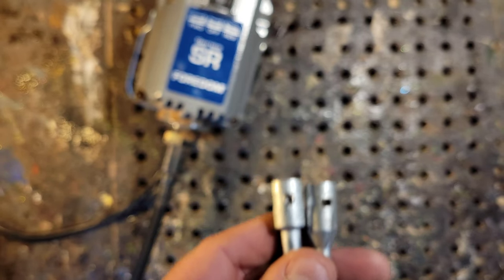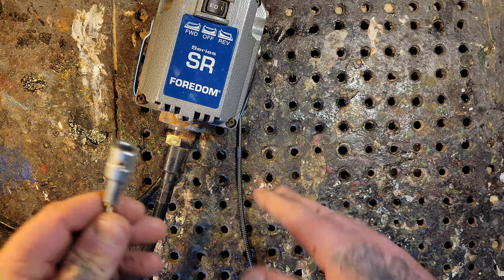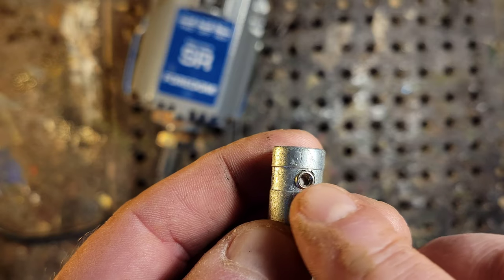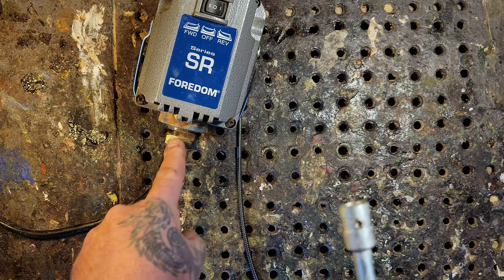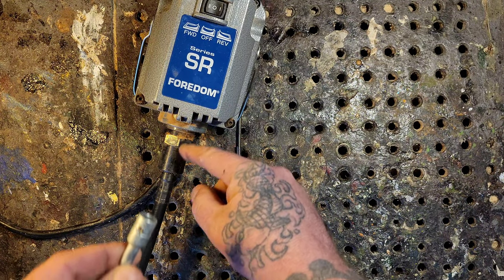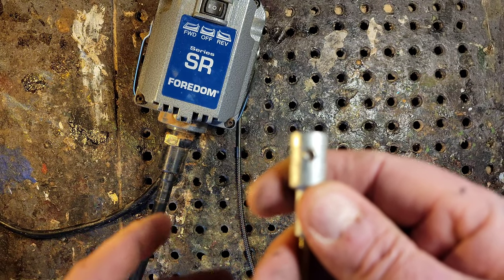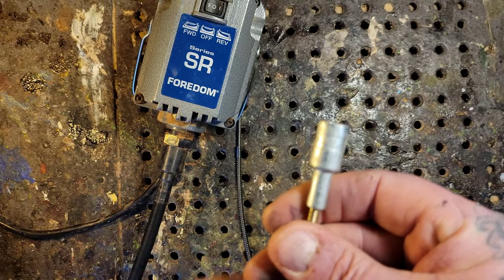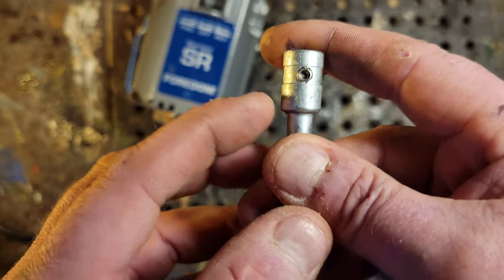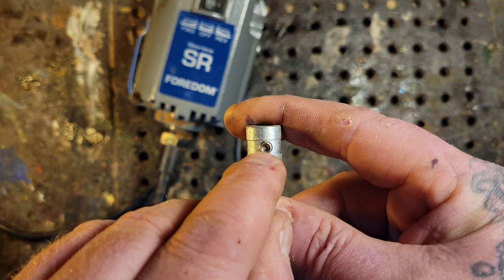You unscrew the end, and these plug into the motor. See this little allen key nut right here — when you put the flex shaft on, there's a little square pin that comes out, the shaft sticks on it, and you tighten up this allen key screw. I've done it many times where I'm spinning along and everything suddenly stops — the shaft stopped spinning but the motor's still going. That little allen key screw came out and fell down into the inner flex shaft and made a big mess.